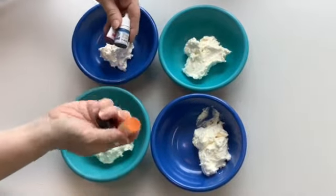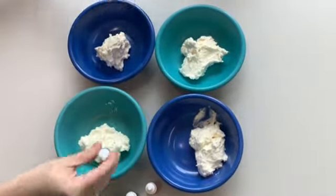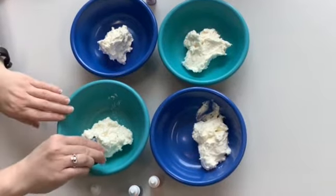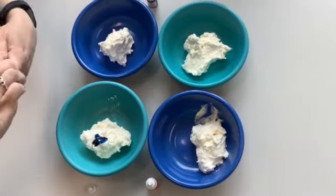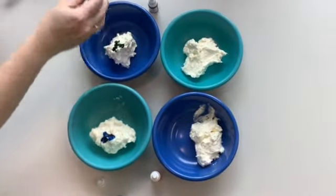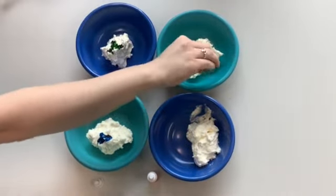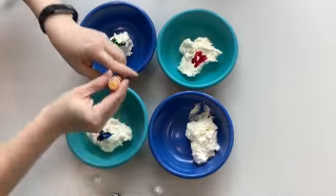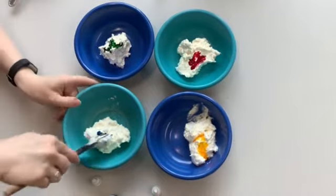I've got what they call lemon — kind of orange and yellow — some lime, so green, and then I've got blue and pink. In each bowl I'm just going to squirt some drops in. Each color is going to have its own bowl, and then we're just going to stir it up.